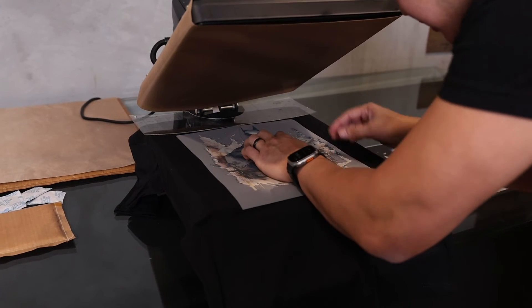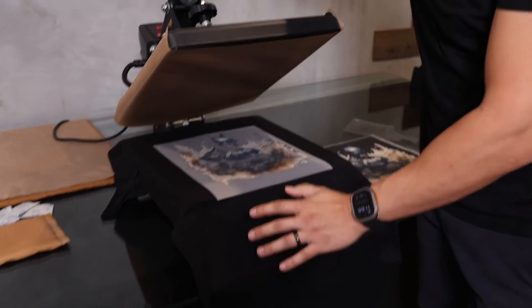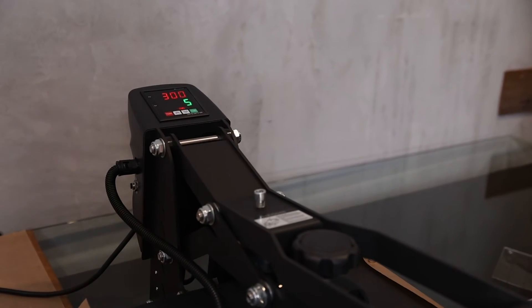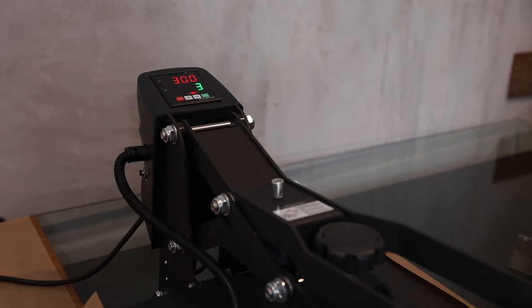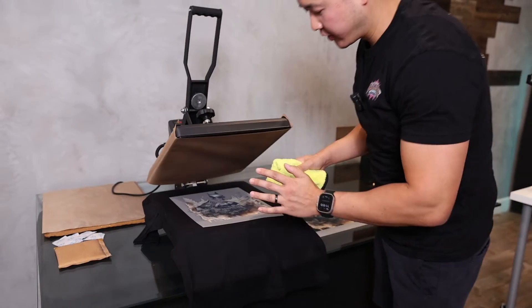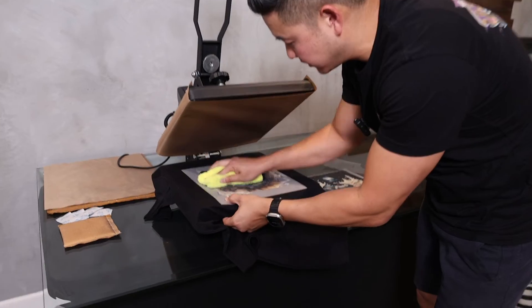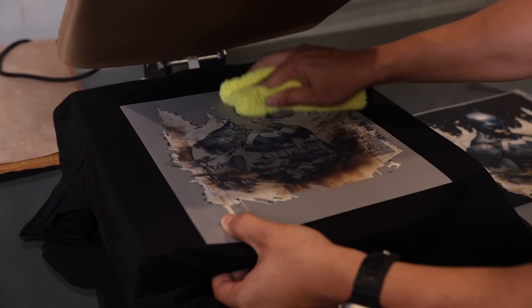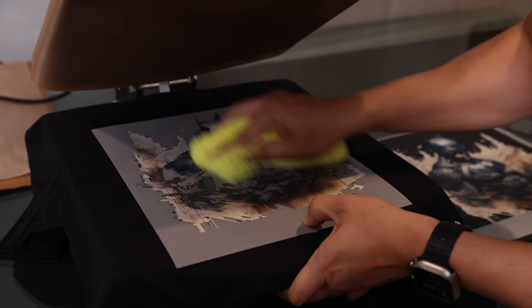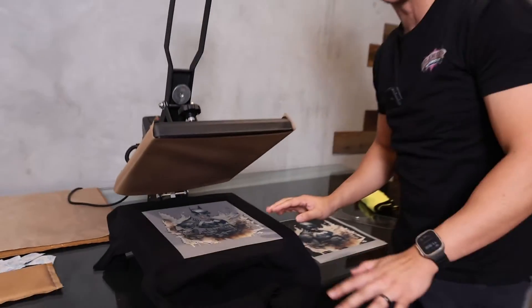I'm going to remove the ruler, and then we're going to press at 300 degrees, seven seconds, heavy pressure. Let's go. Now because we are doing halftone effects and it has very small details, I'm going to be using a microfiber cloth just to help get all the fine little details out. This will especially help when you're dealing with a transfer with an effect like this. Let's go ahead and let this cool down.